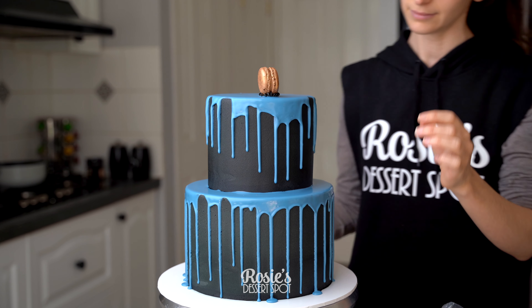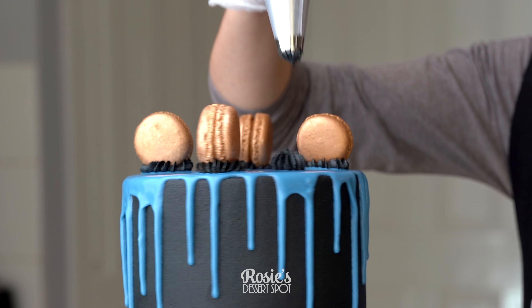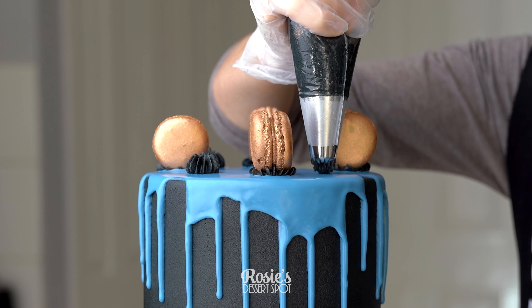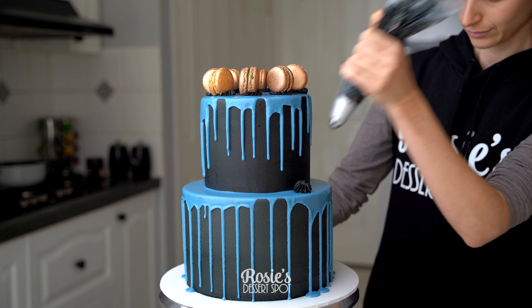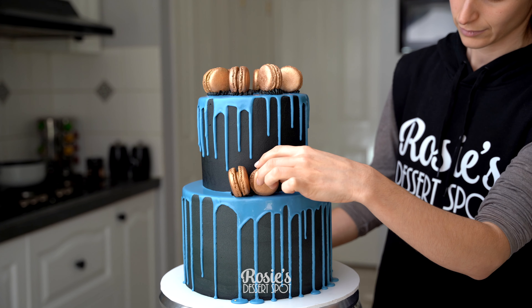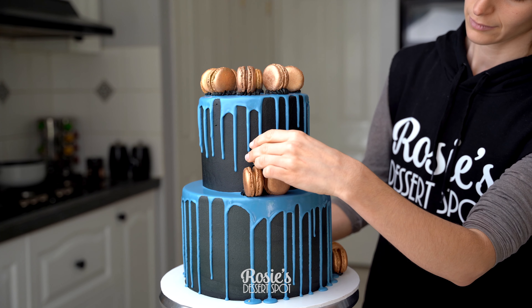Let it sit in the fridge for at least 20 minutes to come to a nice firm setting, and then add on your edible decorations. For the macarons, I've used a 6B piping tip to stick those on with some black buttercream. I highly recommend adding some at the top of your eight inch as well, just to tie it all together — even if it's just three or four.